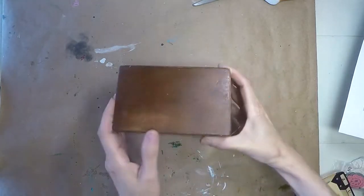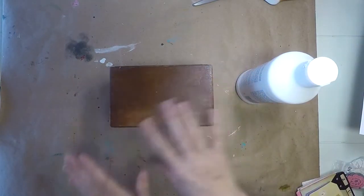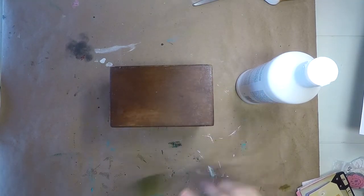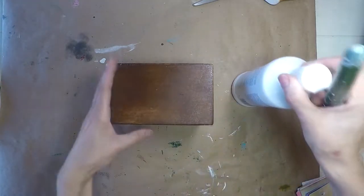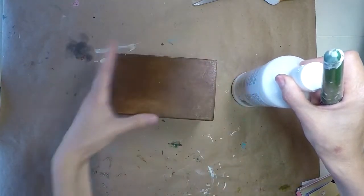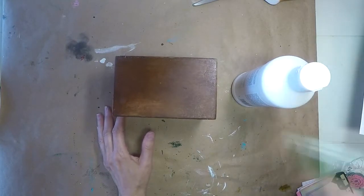So the first thing we're going to do is I have to prime it — I'm going to gesso it. And then I'm going to paint over it. I want to do it like a tan, like an ivory sort of color. But I'm going to have to gesso it so the paint will adhere better, and it gives it a little bit more of a coat on it. So I'm going to go ahead and do that.